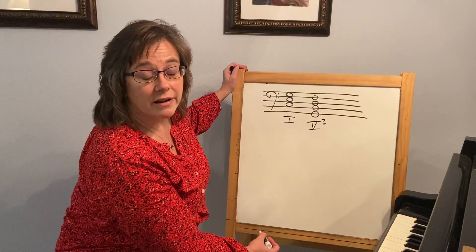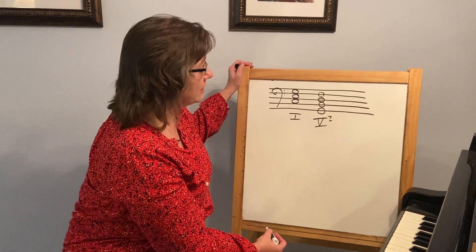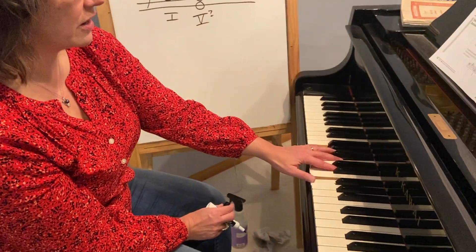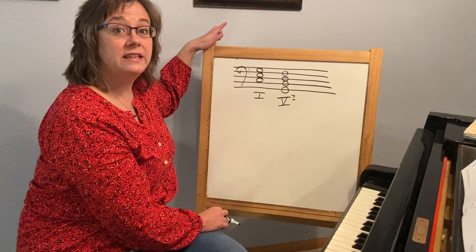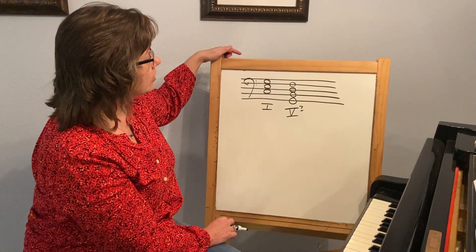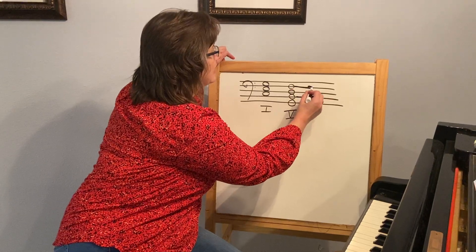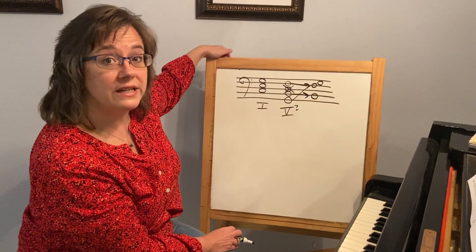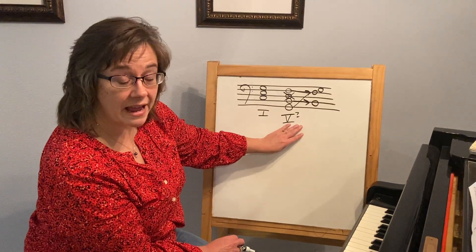V7 chords became very popular with the advent of jazz in the 20th century, so most of the time we're more used to actually hearing this V7 chord than a plain V. This is going to be very awkward to play — first because it has four notes, but secondly because I would have to be moving so far whether I'm going down or up. So we're going to put this in an inversion. Remember, inversion means we're changing the order of the notes, not the letter names — changing the letter names would change the quality or type of chord. The most common way to play a V7 is to put the third on the bottom, put the added seventh in the middle, put the root on top, and drop the fifth out. The fifth is not as important as the third, which gives us the major or minor quality, and not as important as the seventh we're being asked to add.